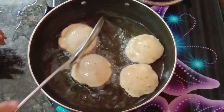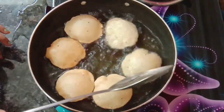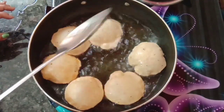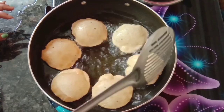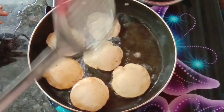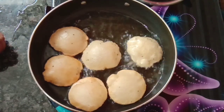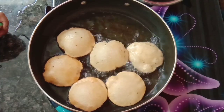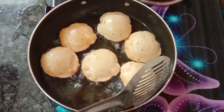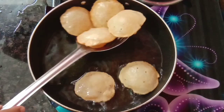We will fry the kachoris until golden brown. Once they are golden brown, we will remove them from the oil. You can also drain the excess oil. I have prepared all of them golden brown and we will remove the extra oil by draining them.